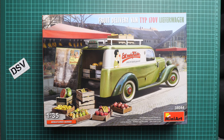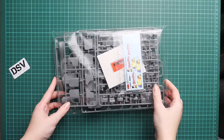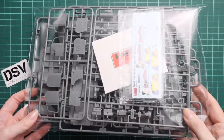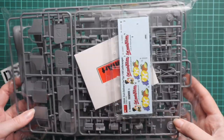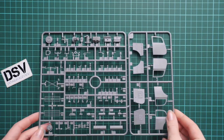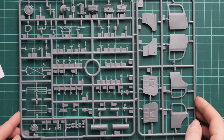Now we are going to open it and take a closer look at the contents — as I said, it's not only the car, there are also various other bonuses. The packaging is quite standard for MiniArt kits: everything is packed into a sealed plastic bag, so if it is open it means somebody was checking the sprue before you.